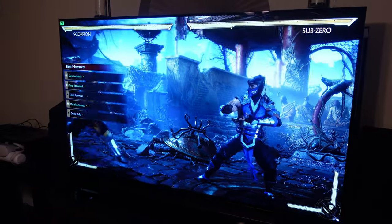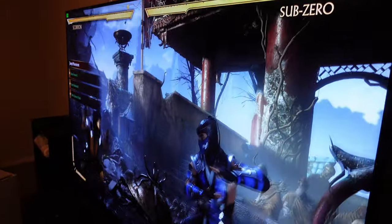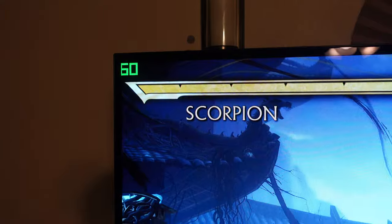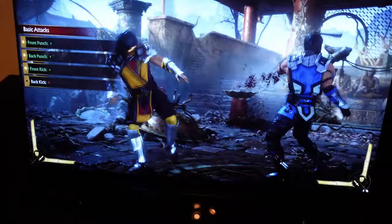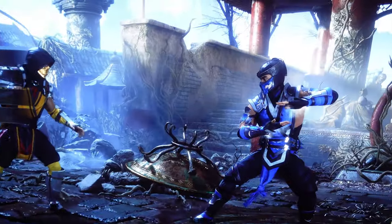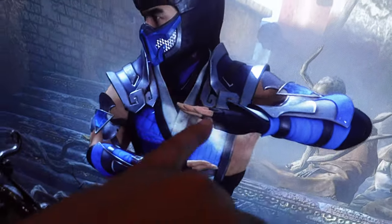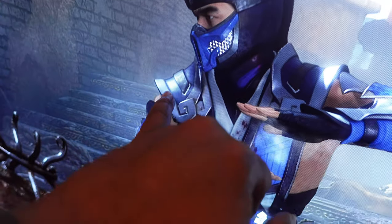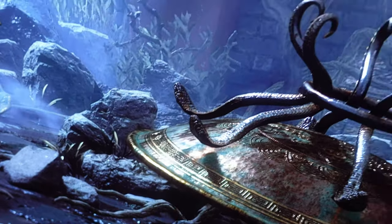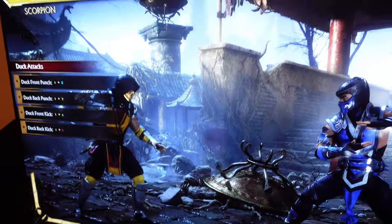This is Mortal Kombat 11 Aftermath. Beautiful — it's a fighting game so it'll be locked at around 60 to 61 frames per second. This game does feature HDR. Some of the details you'll notice are the reflection on his shoulder, the light on the shield — there's like a ray of light that kind of looks like a ray tracing effect, but the HDR really pops on this one.